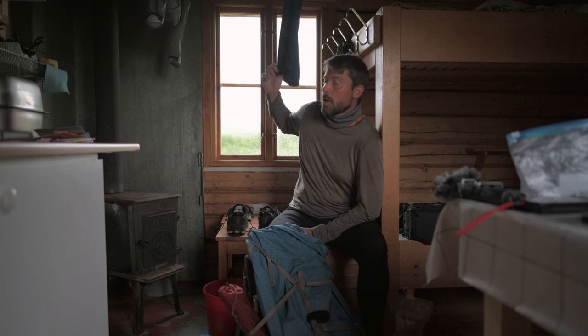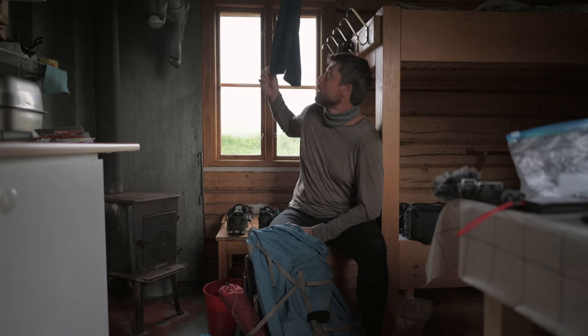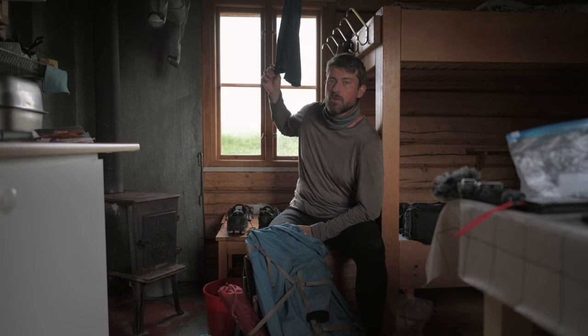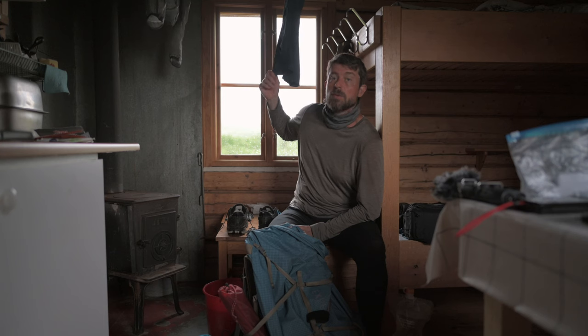Going back to the trousers — I fell in the river, they were soaking wet last night up to the knees, and bone dry this morning. So that's nice. Did they protect me against mosquito bites? Not at all.